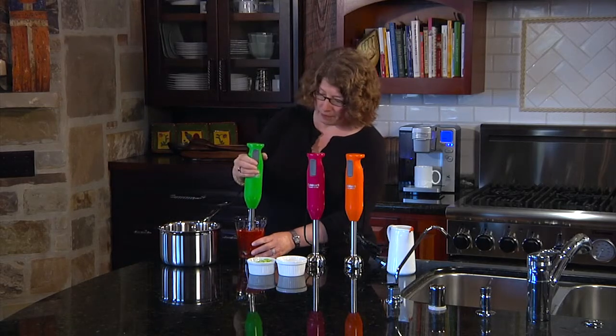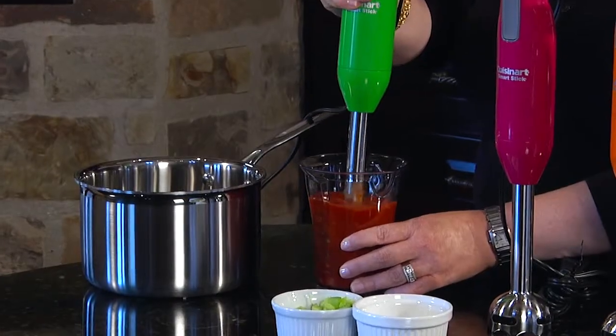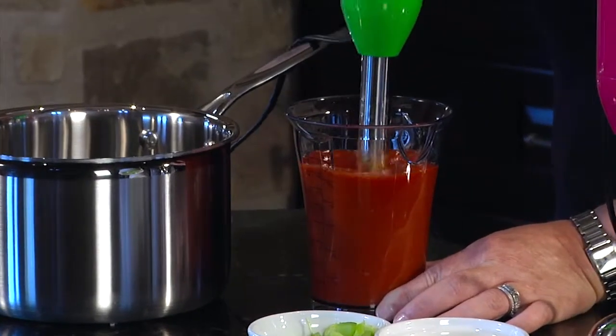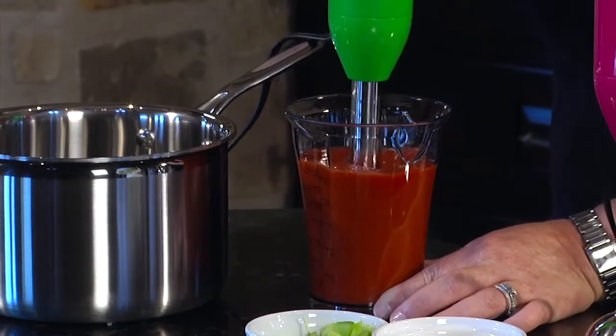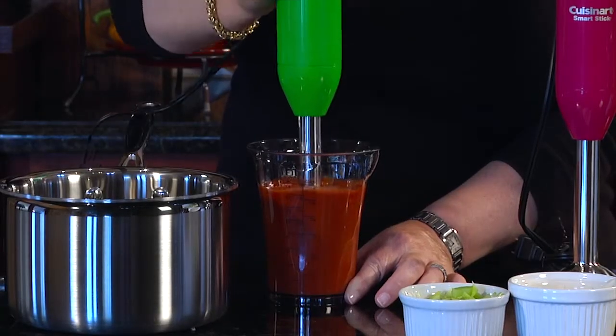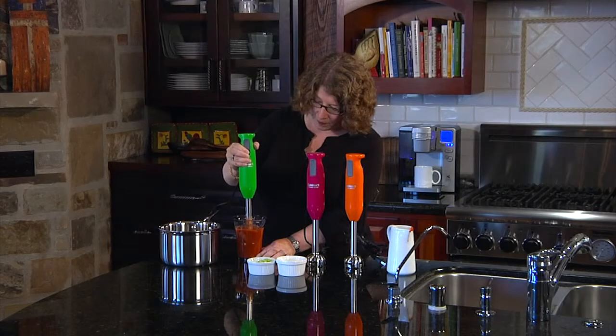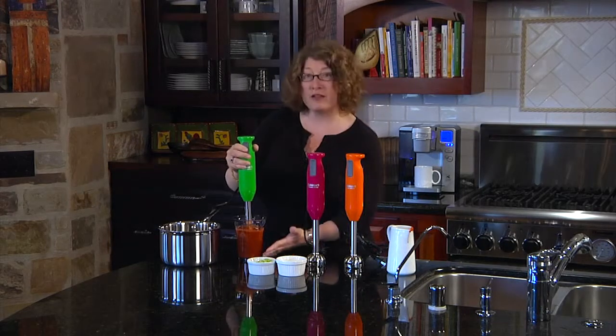All you do is put it in, turn it on, and just move it around — and you can see how quickly and easily I've incorporated the onions and celery right into the tomato sauce.